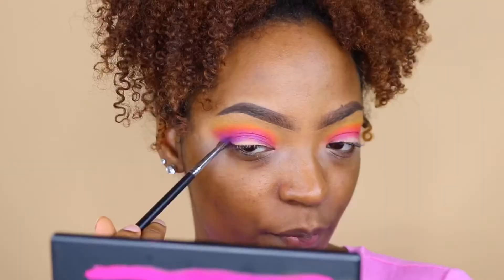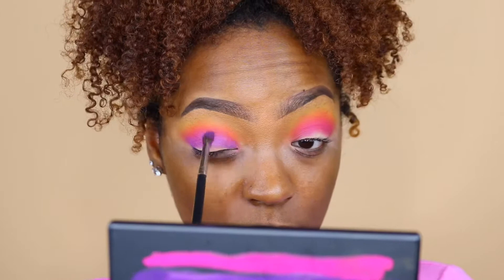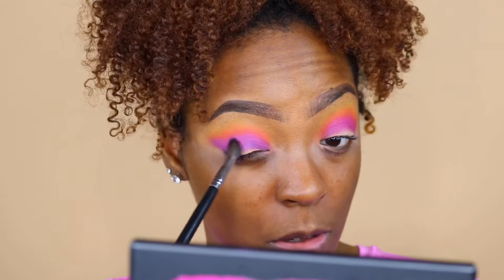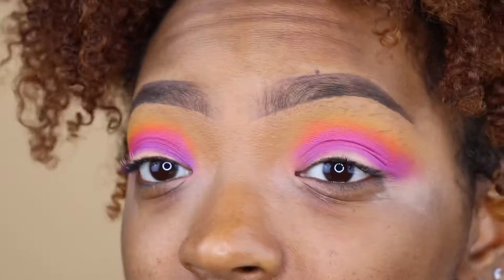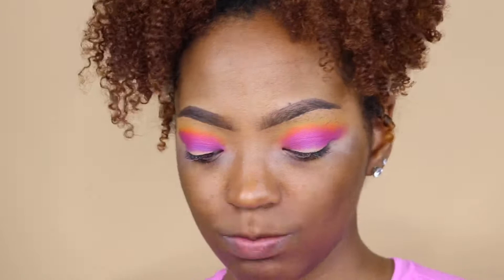I'm going to dip this brush into the purple to see how it works on top of the pink — and this is actually really pretty. The purple is definitely a bit more buttery and just gliding on the eye, but it's not really sticking and it's kind of blotchy. It's definitely not giving me James Charles 'Unleash Your Inner Artist' type of quality — it's just not it.